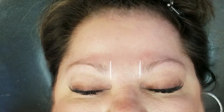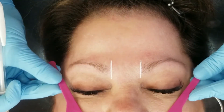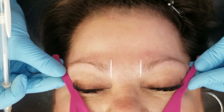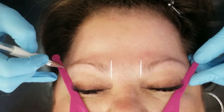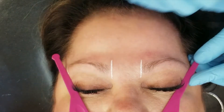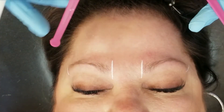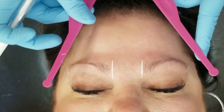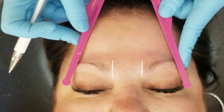My little handy dandy tool here — I'm just gonna use it to go from the tip of her nose to the corners of her eyes, and it opens up evenly on each side so you know you're creating symmetrical brows. I'm just gonna quickly and easily mark the tails, which is about where her brow hair ends anyways.